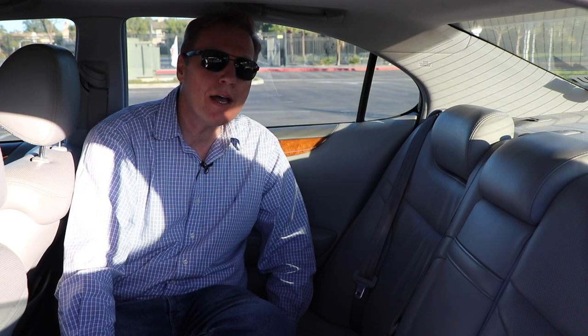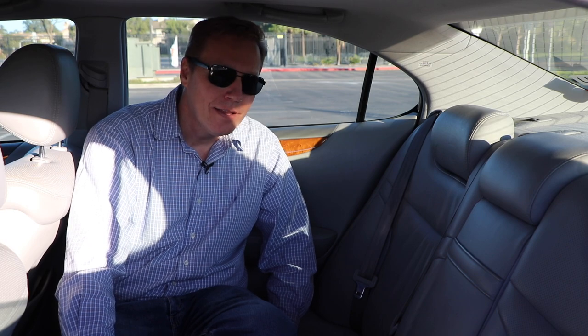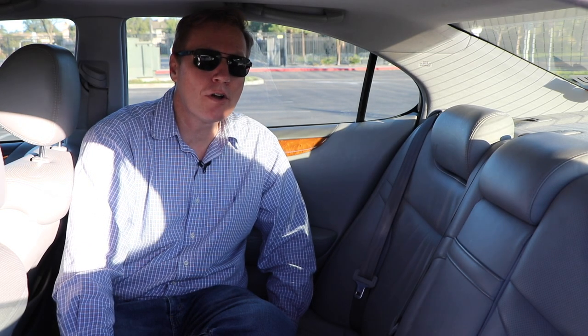Hello everyone, Russ Ride here and welcome back to the channel. Today I'm going to show you how to clean your seatbelts. Have you ever thought about it? All the people that get in and out of your car — they're putting their oil, sweat, cologne, and perfume into your seatbelt, and you can smell it.